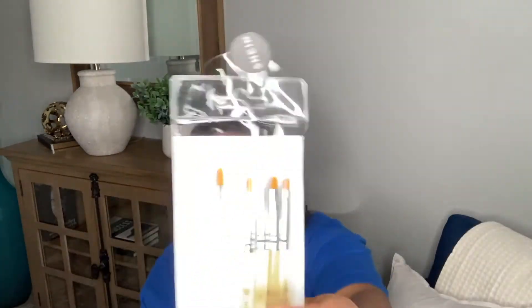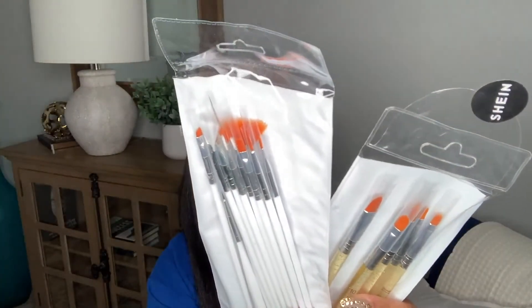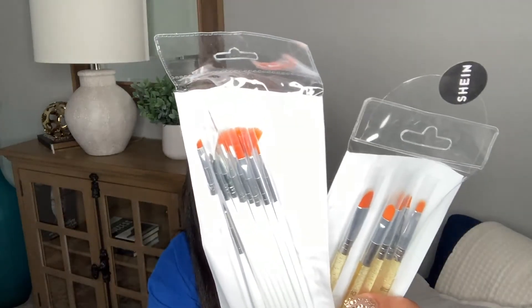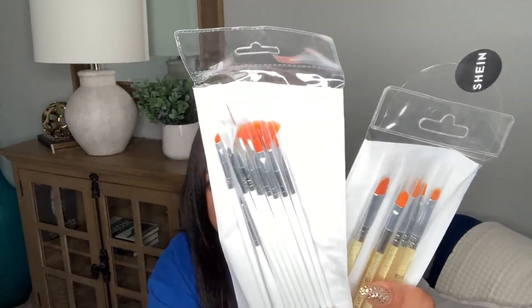A couple more products — I picked up some nail art brushes, two sets, because one was like $1.20 and the other was like $3. Guys, these things are super cheap. And I use them all the time to apply glue or rhinestones or glitter or whatever to whatever set I might be playing around with. Definitely worth the money.